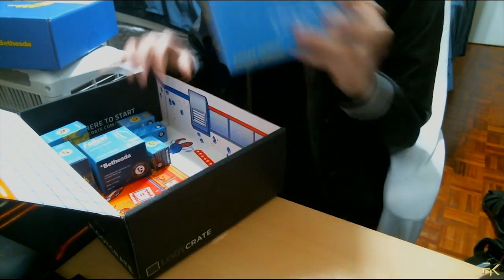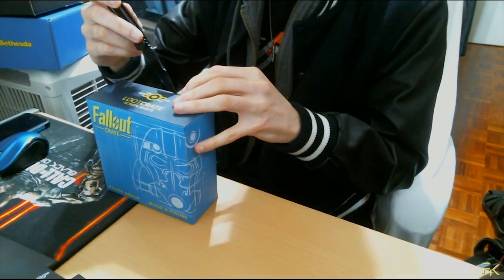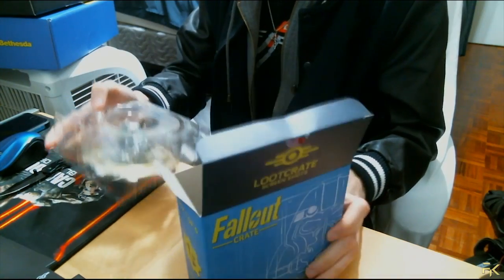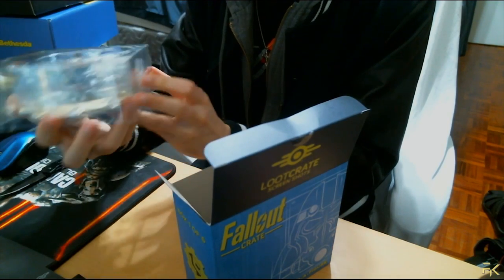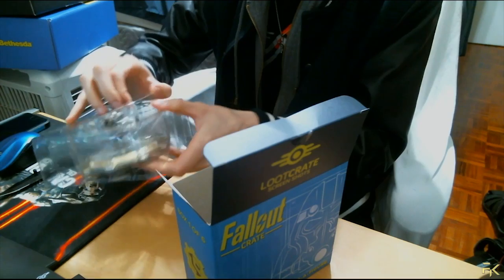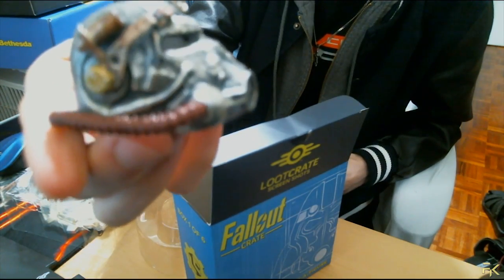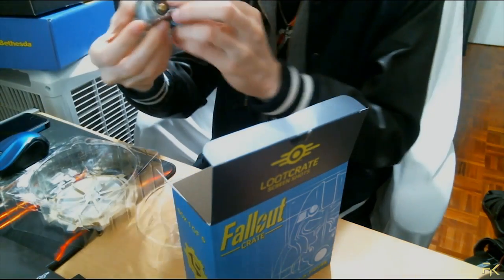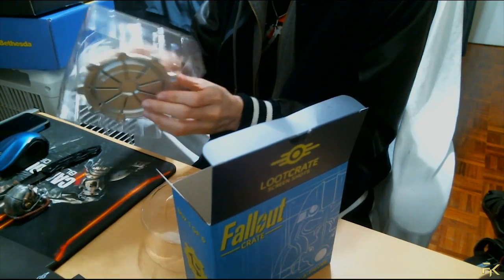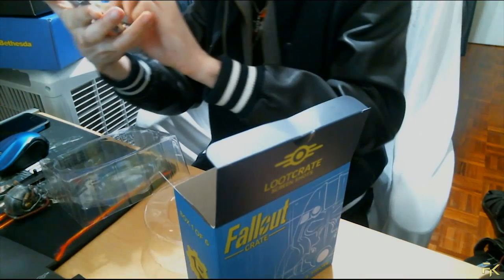So this is piece number one right here, which is probably the base. Okay, this is the base and the helmet. So piece number one, we have the base and the power armor helmet. Holy crap, is this detailed! It's definitely not metal but it has some weight to it. This is really detailed — look at this thing. Oh my god, this is awesome! So we got the power armor helmet and the base, which says this power armor resides in vault 126.